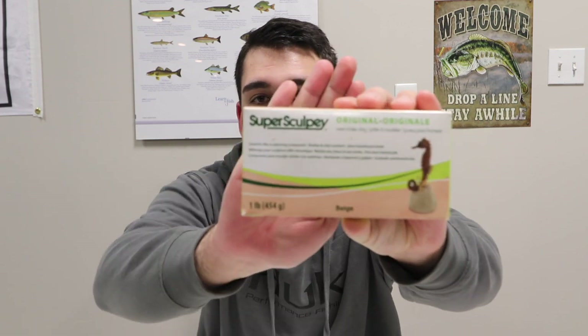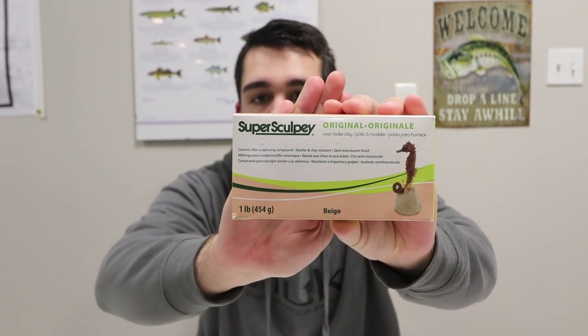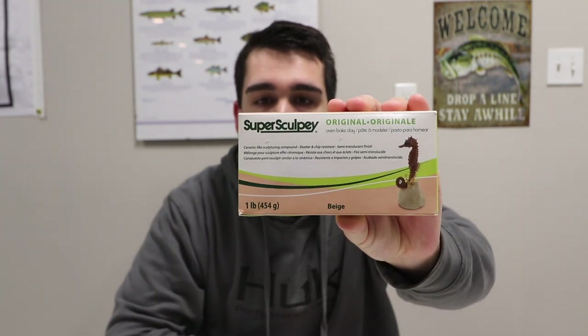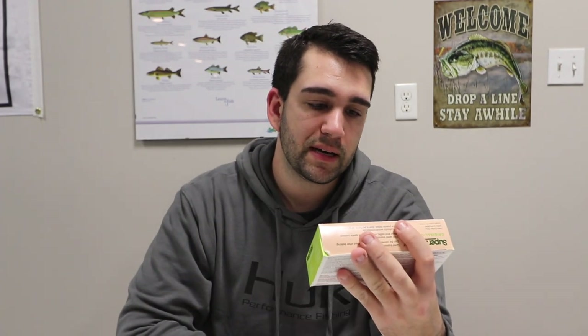First things first, we're gonna walk you through a little bit of what you're going to need to actually start making and pouring your own baits. First off, you're going to need a material to make the bait out of. I personally like to use clay — this is what I've been using for the past little while and it's worked pretty well for me. It's a pretty basic polymer clay; I think it's Super Sculpey. You can find it at any craft store — Michaels will have it — and it's basically made for making little sculptures and things like that, so it works well for making baits.